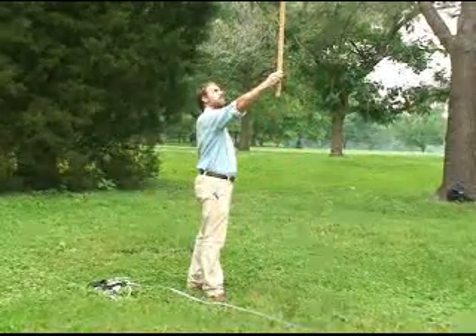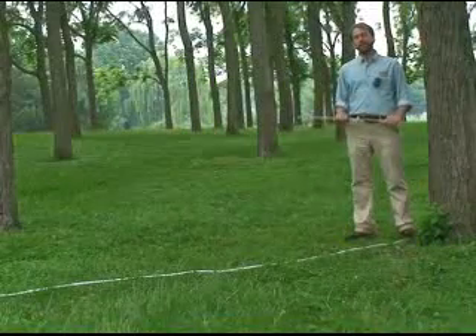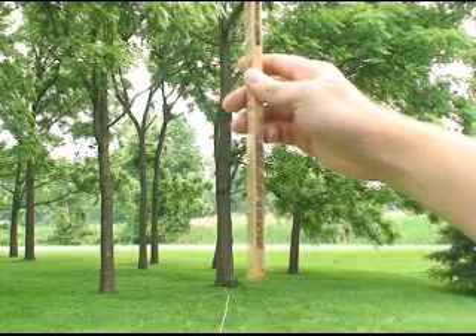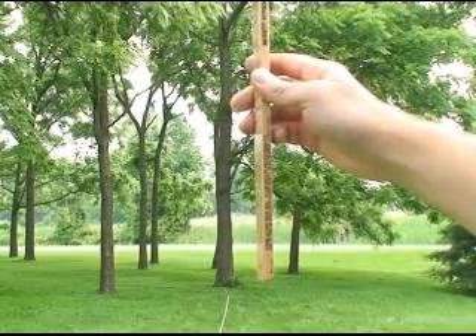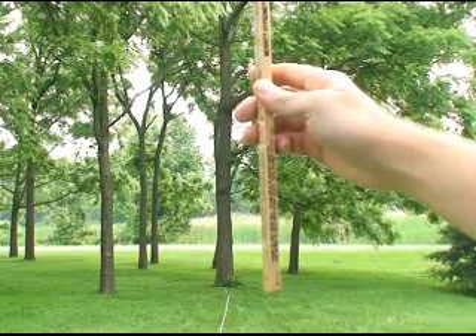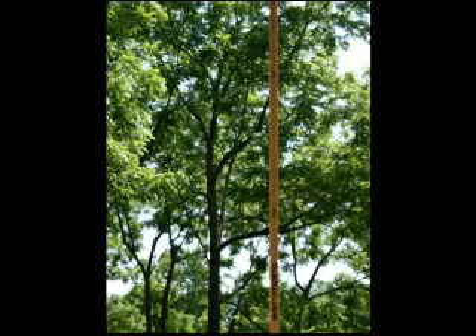Now let's use the Merritt Hypsometer to measure the tree's merchantable height. Begin by standing 66 feet or one chain away from the tree. An easy way to measure a chain from a tree is to pace it; you can also use a pre-measured tape. Hold the stick up to the tree one foot off the base — this is stump height. Move your eyes up the tree until you come to large branching; above this point, a mill will no longer be able to make logs. This is called merchantable height. Read the height to the nearest half log. This tree is about two and a half logs.